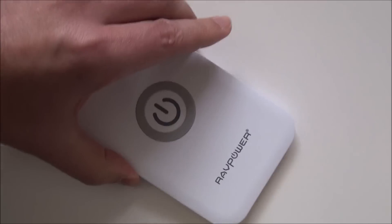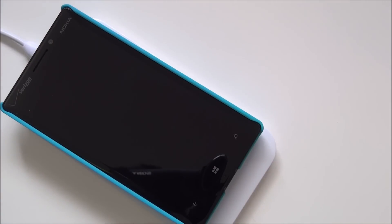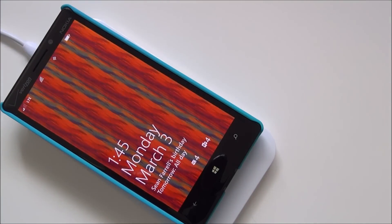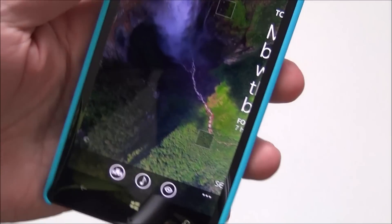For you guys who want Qi wireless charging, it still works with the case on — so there's absolutely no issue there. You can see my phone's charging as usual. I can keep this case on and still charge through it, and that's not a problem. So you're not giving up anything either.